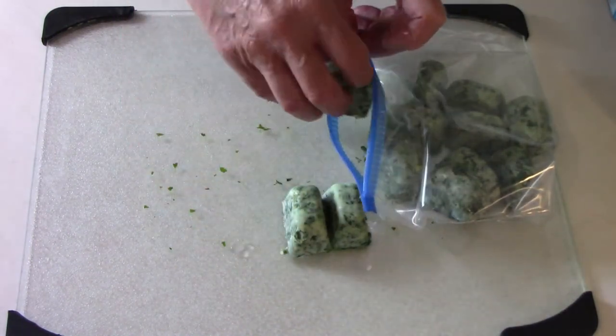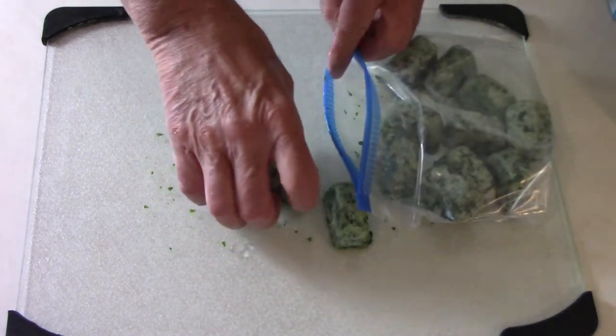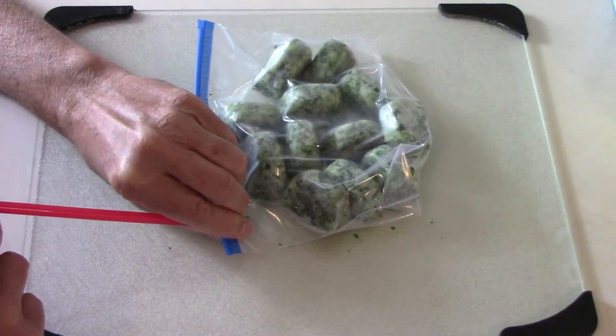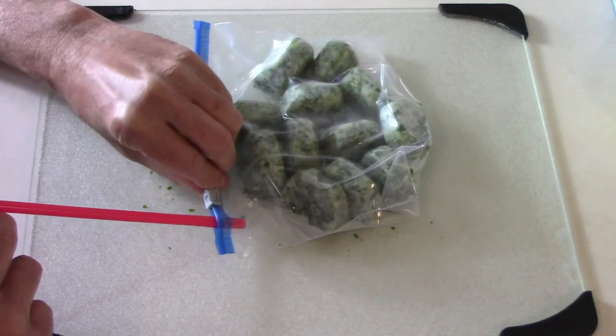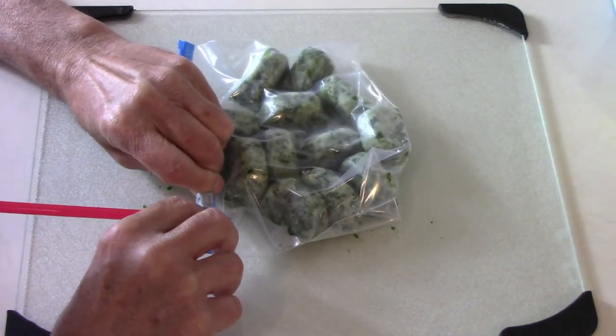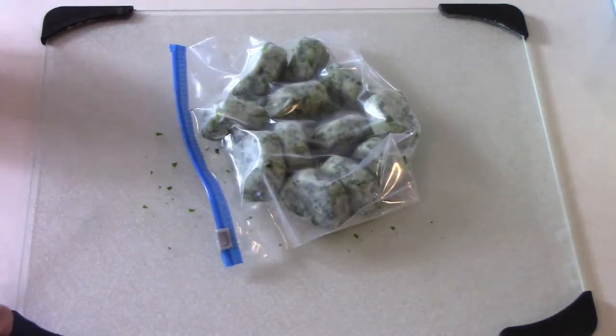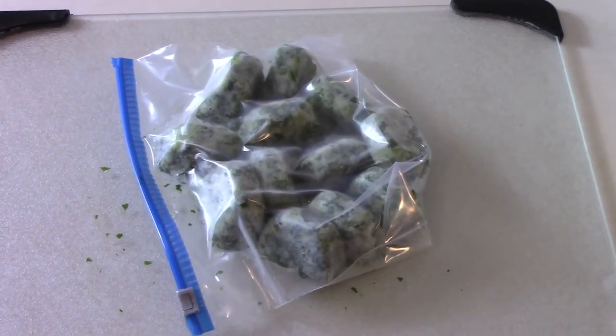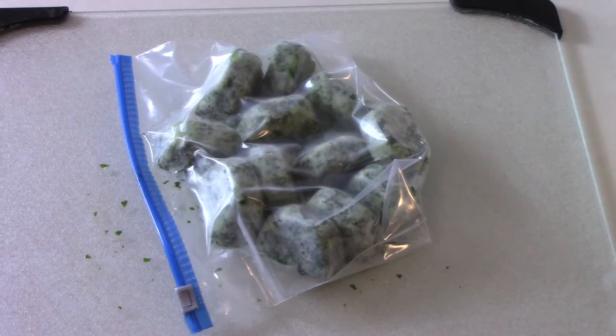It just takes a few minutes to load them into freezer bags. To help prevent freezer burn, I stick a drinking straw into one corner of the bag, then suck all the air out and seal it shut. You can also do the exact same thing, except substitute water for the olive oil.